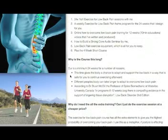Why is it 24 weeks long? Not only is there a lot to cover, but it gives your body a chance to adapt and support the low back in a safe way, allowing you to continue exercising afterwards. I've seen people come in with low back pain, start exercising, come back too soon, re-injure themselves, and get set back three steps. It becomes a progressive backward cycle — two steps forward, three steps back.